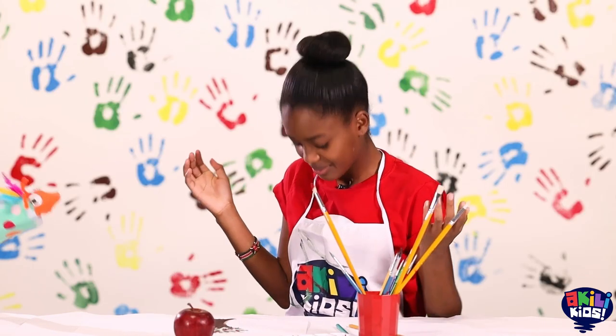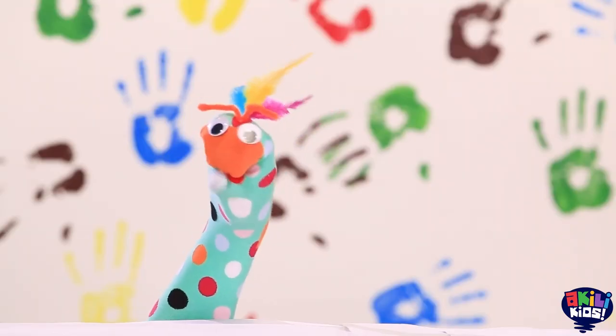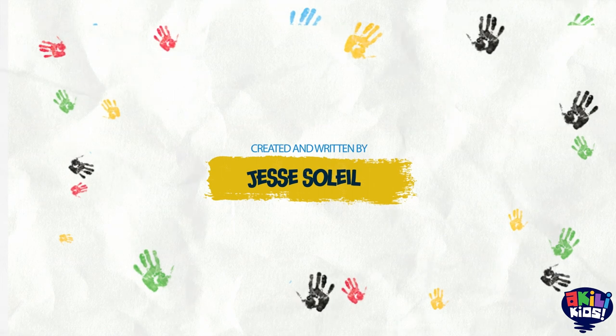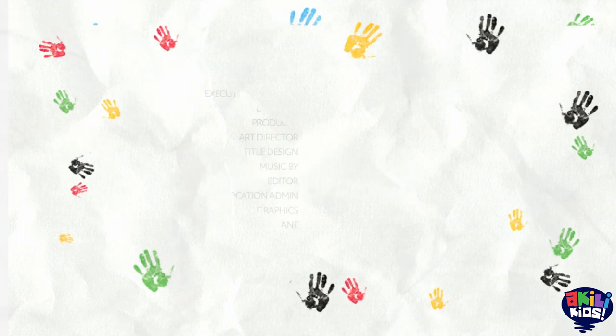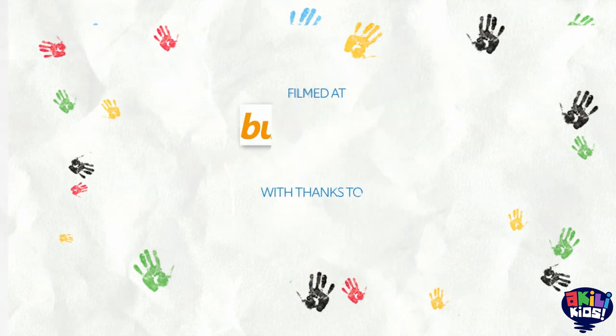Oh no, Samu. I just realized I got paint all over my white apron. I better give this to Mama so she can get the stains out. That's amazing!